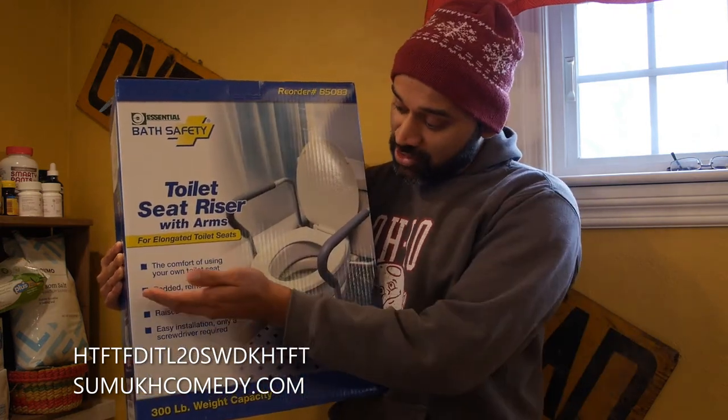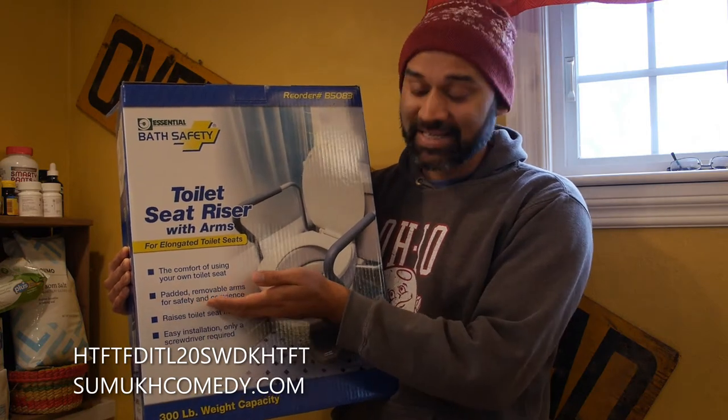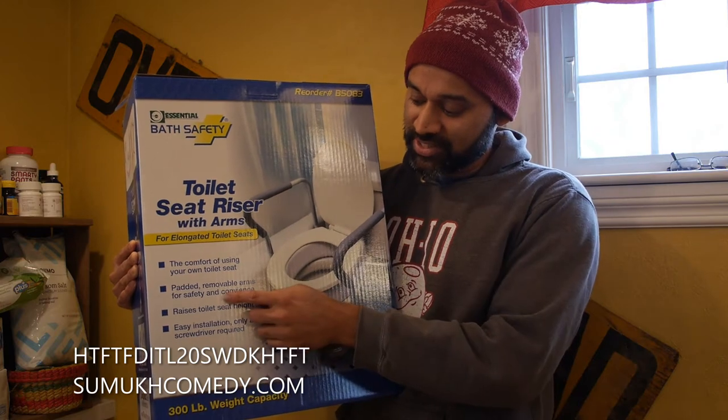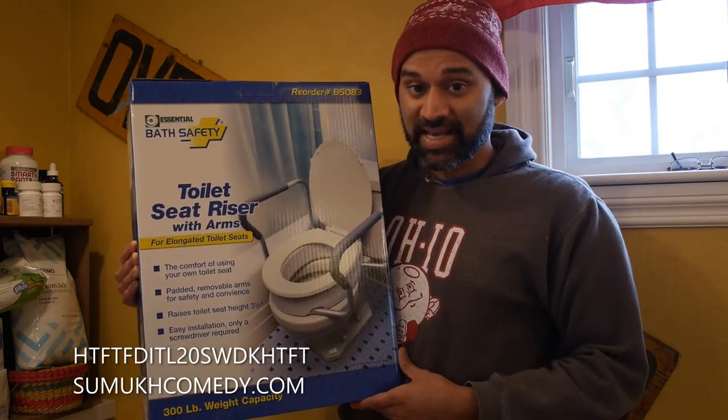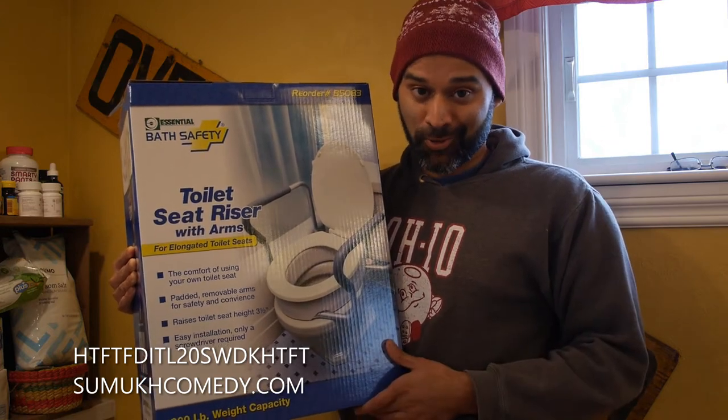As you can see, this is also padded and has removable arms for safety and convenience. But they seem to have spelled convenience C-O-N-V-I-E-N-C-E. I guess it's so convenient that you don't need a couple letters in the word.